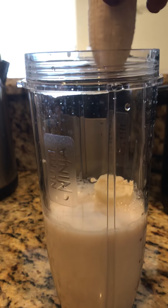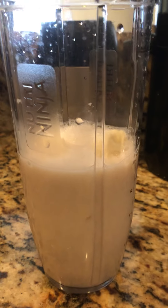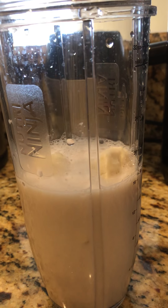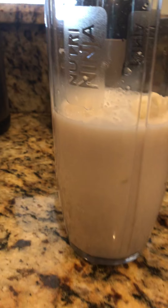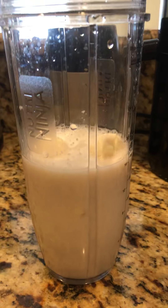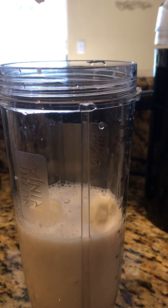So we first start with almond milk and we have a banana. We have powdered stevia — a teaspoon of powdered stevia.